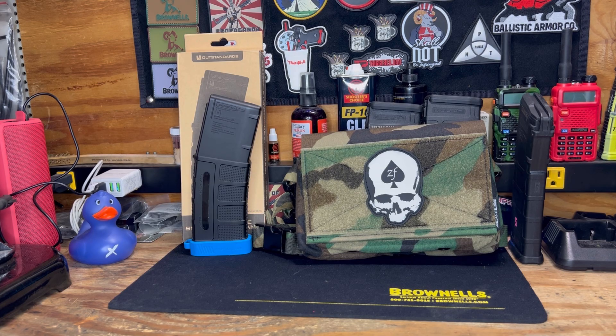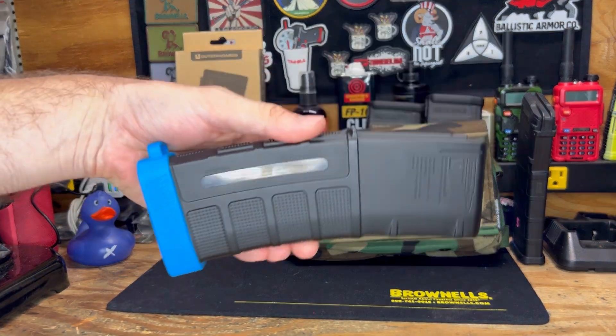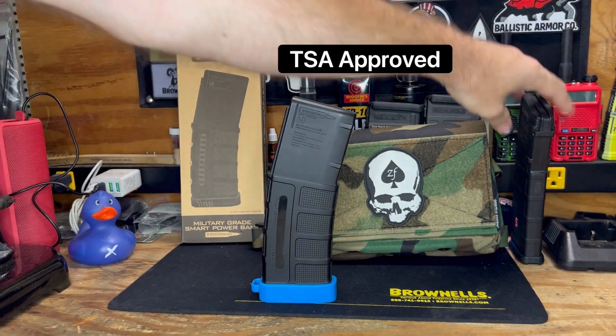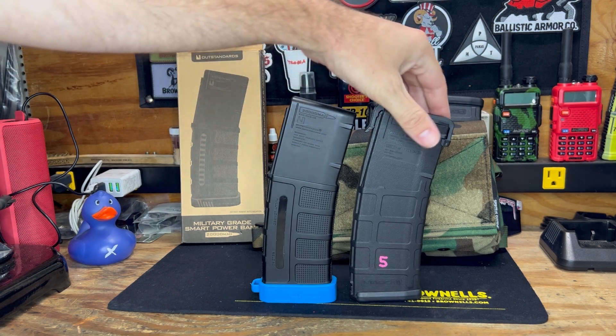Alright crew, we are back. Today we're going to be taking a look at the Outstandards EDC MAG AR. It is a military grade smart power bank. You can see it looks exactly like a PMAG, which is kind of cool.